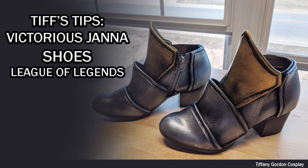Hi everyone, Tiffany here from Tiffany Gordon Cosplay, and on this episode of Tips Tips Videos, we're going to be going over how I made my Victorious Janna shoes from League of Legends.